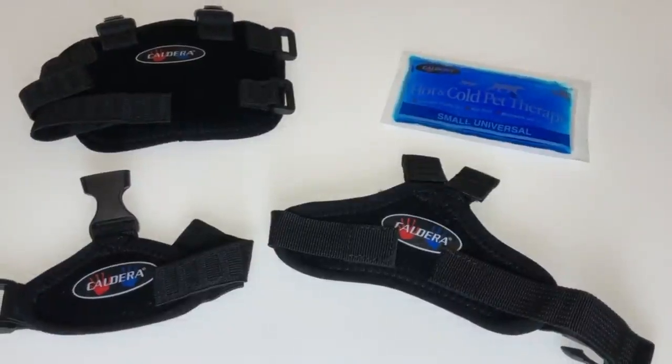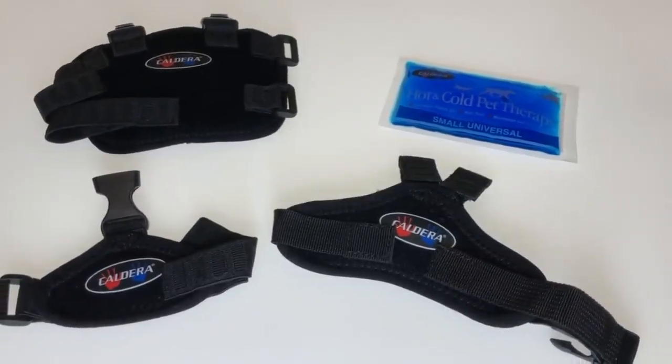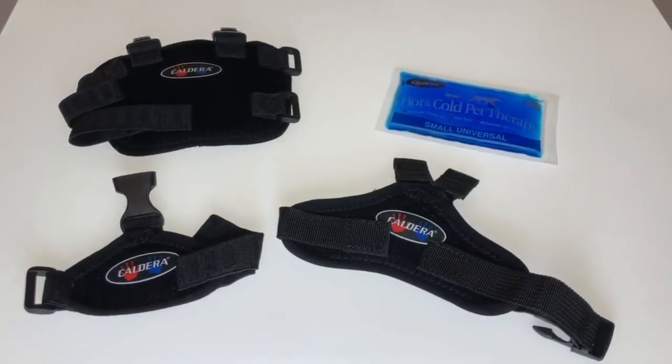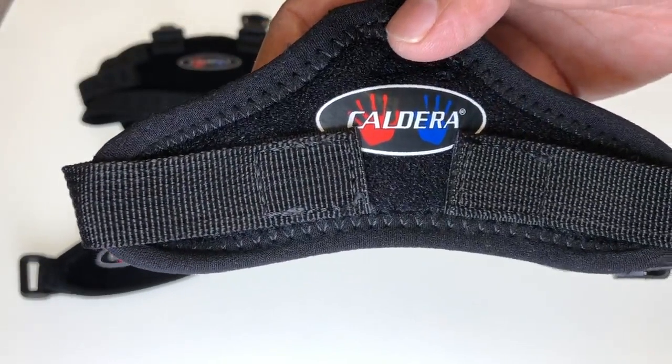Today I will be reviewing the Caldera Pet Therapy Universal Wrap. I ordered this product as our dog Jasmine recently fell down our steps and slightly injured her leg.